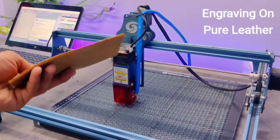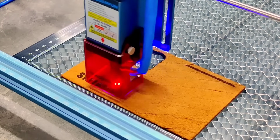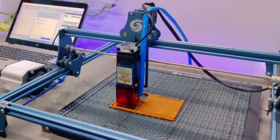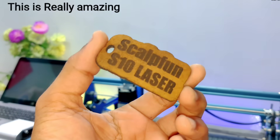Next, I decided to take things a step further by running a full engraving and cutting test on a thick leather sheet. I initiated the engraving process using our laser machine, and as you can see, it started working beautifully right from the very first pass. The precision with which it engraved the design was seriously impressive, with a smooth finish across the entire leather surface.